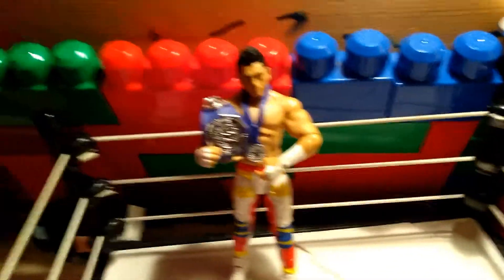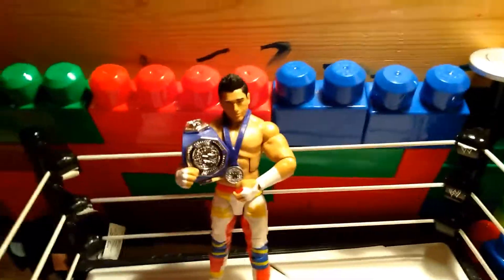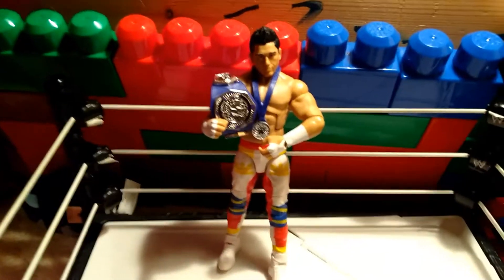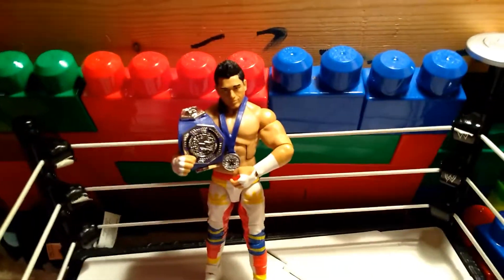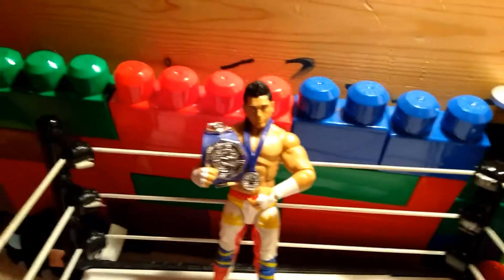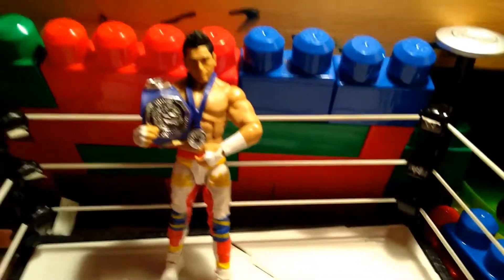TJ Perkins — this is an awesome figure. Rating out of 10: a solid 10. The accessories are perfect for him, the attire is spot on, the face looks like TJ Perkins, the hair is so well done. They put a lot of effort into this figure. 10 out of 10. Thank you all very much for watching, and I'll see y'all later.